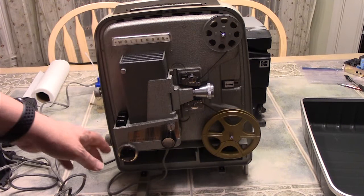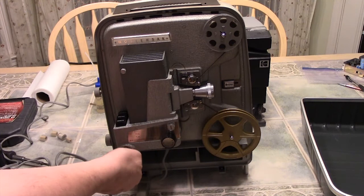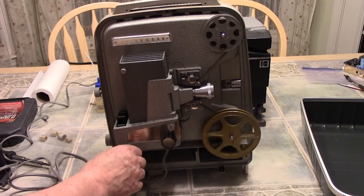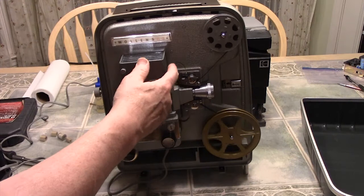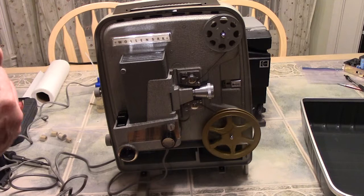Then you simply thread the film back onto the bottom reel. This particular projector has a motor button over here that also controls the lamp — turning it on turns the motor on. There's also a button for forward and reverse. We'll push the forward button and the projector starts to move. You can see there's a little bit of a bounce in the film — that's the claw bouncing up and down, as I was talking about.